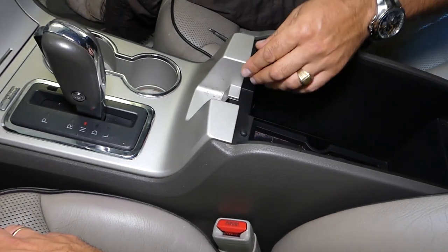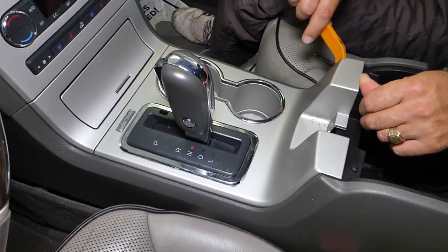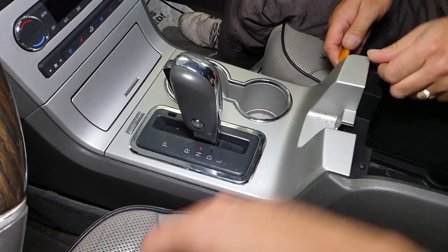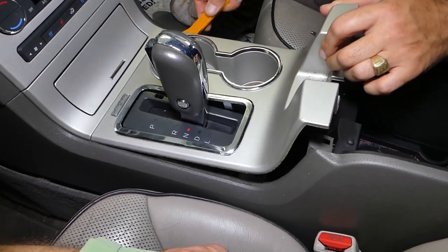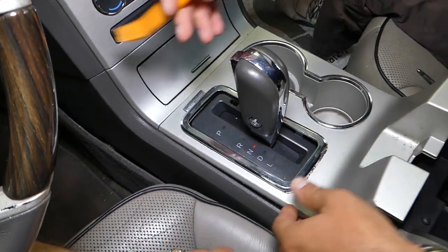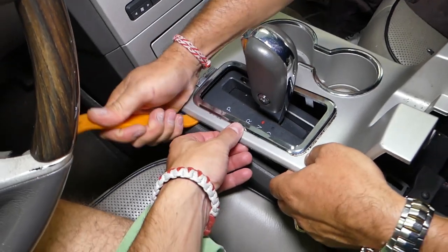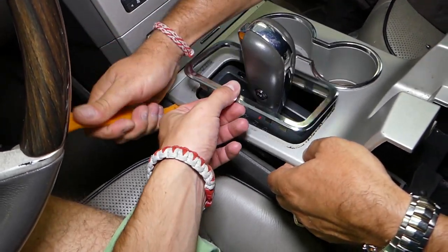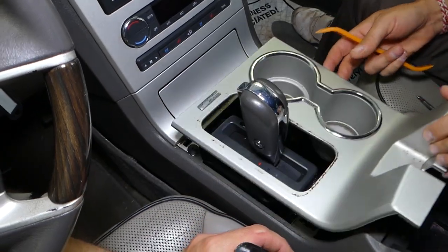We'll have some beeping because the doors are open — it will stop in a minute. With a plastic prying tool — you can find where we get our prying tools in the description below — we're going to go ahead and disconnect this one. There are two more clips right here on the front, and that trim piece will come out. Get it out before you break it, and lift it up.